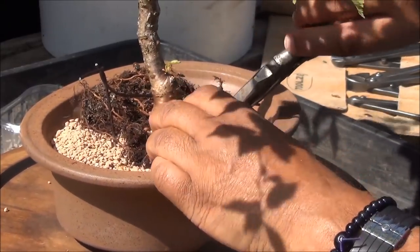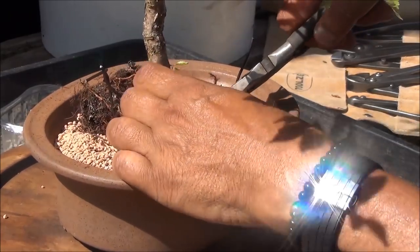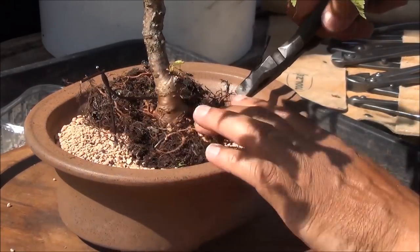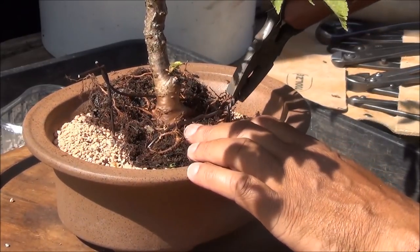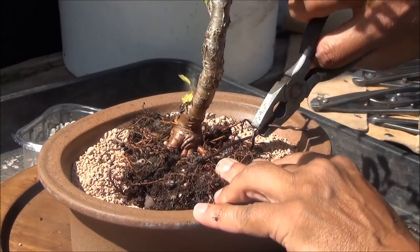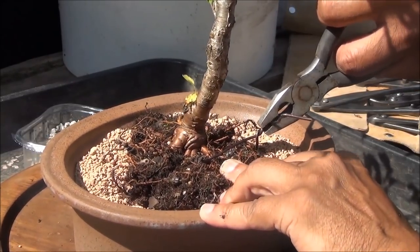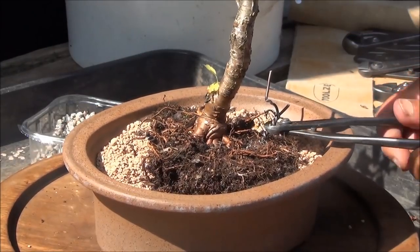I'm securing the roots of the tree into the pot. The way to do it is to pull, release, and turn — basically to tighten the wire: pull the wire, release, and take up the slack in the turn. Now I will remove the rest of this wire.